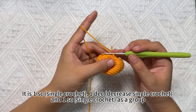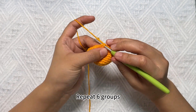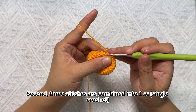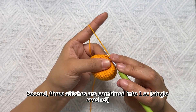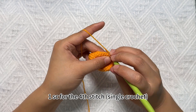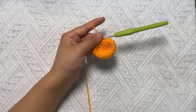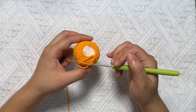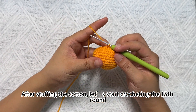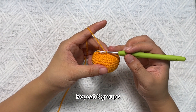The next circle is SC single crochet, decrease single crochet and SC single crochet as a group, repeated 2 loops. First we hook SC single crochet in the first stitch. Then combine the next three stitches into one decrease single crochet. SC single crochet for the third stitch. This is the group — repeat this loop. After stuffing the cotton, let us start crocheting the next shoes round. The shoes circle is SC single crochet and decrease single crochet as a group, repeated 2 loops.